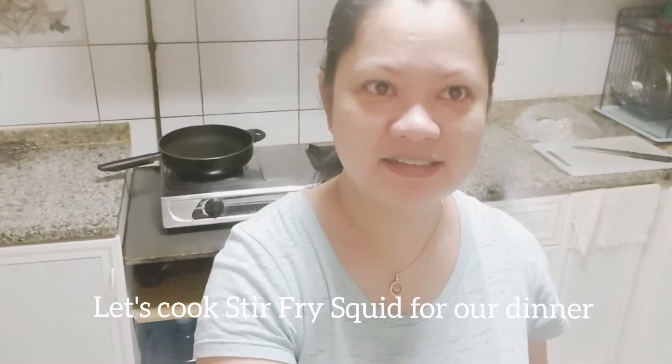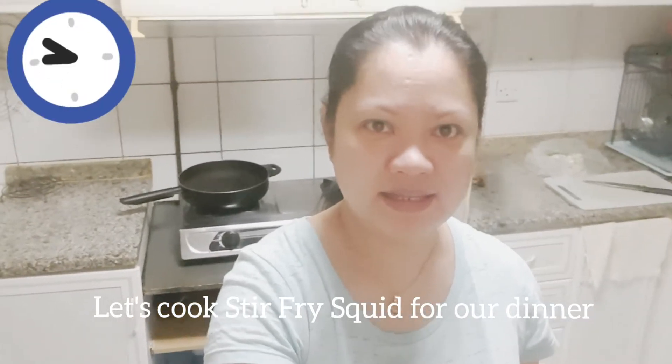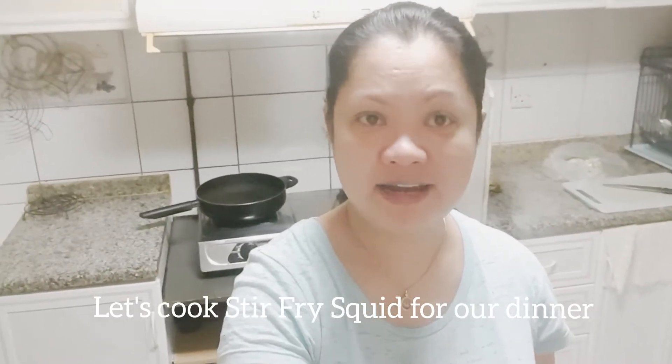Hello guys! Tara, luto tayo ng stir-fry squid. Yan ang minapong mayung gabi. Yan ang dinner namin, stir-fry na squid.